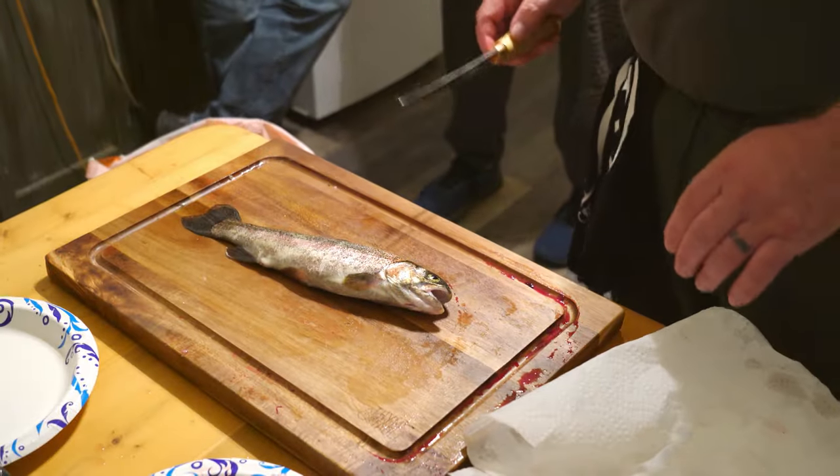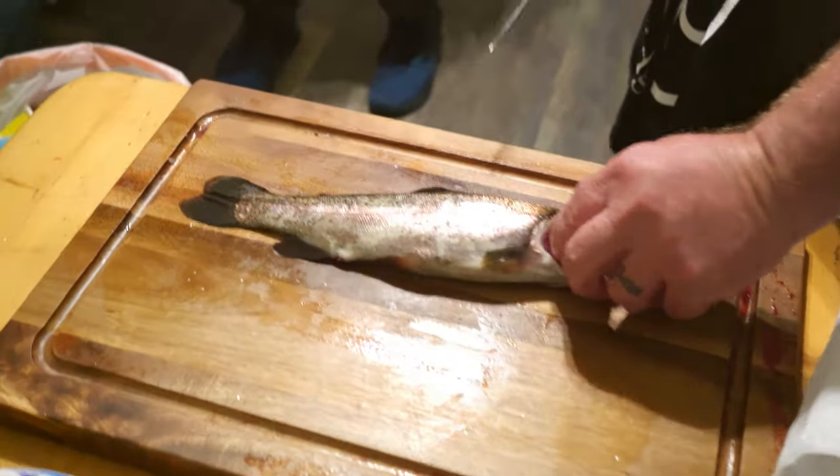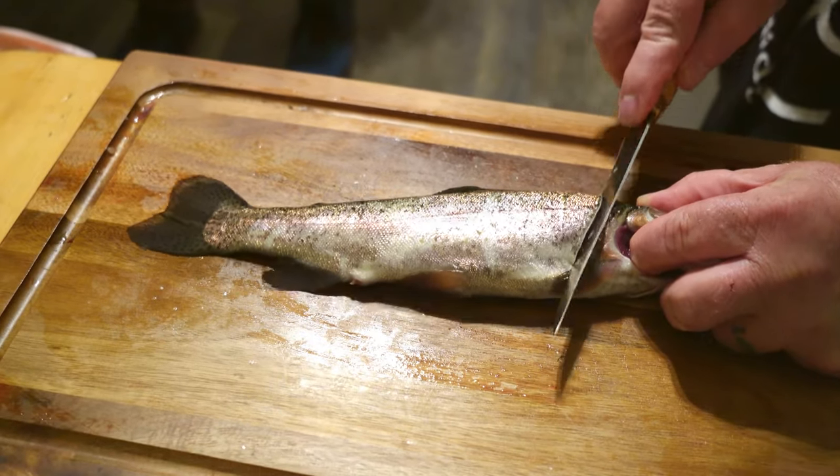I think you're going to learn something. I'll show you how I do this. I usually just stick my finger right there to hold it still. I'm going to come right up underneath here like that, and I've got to get down to the spine.